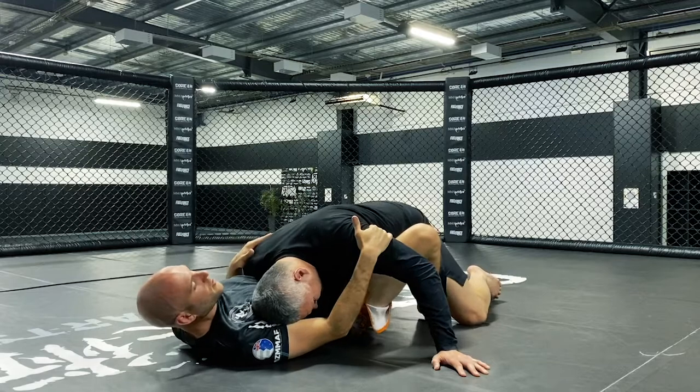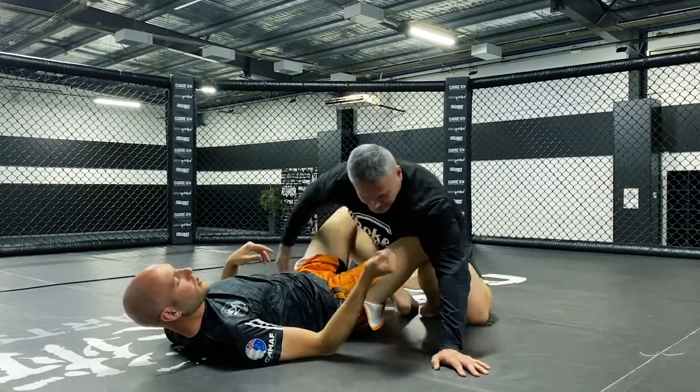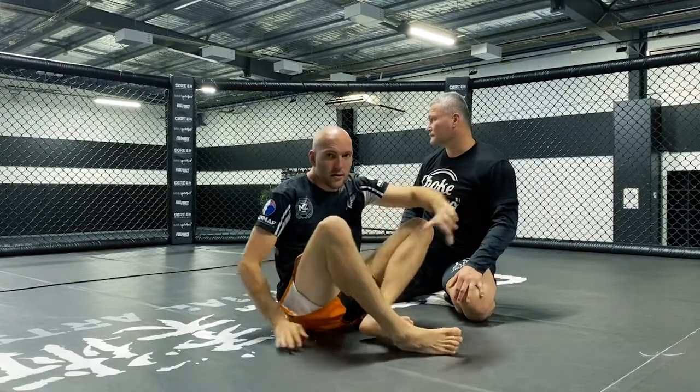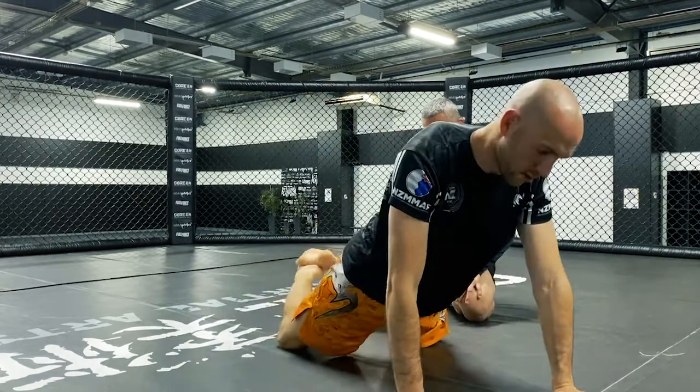I keep the other grapevine stretched so his base can't come back to sitting on his heels. Then, once I've done that with the first hook, I'll raise him to set the second hook in. So two options to go from full guard to the hooks: one using a sweep like a scissor sweep to make them off-balance enough to step, and the second one stretching them forward using the grapevines. Alright, let's give those a go.